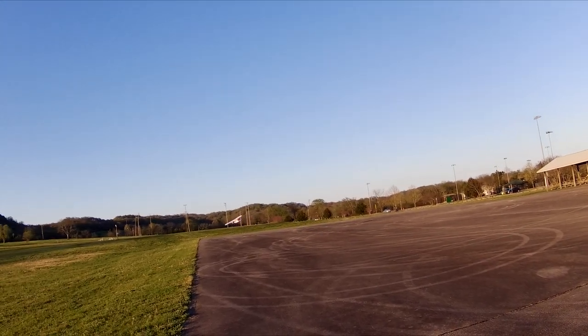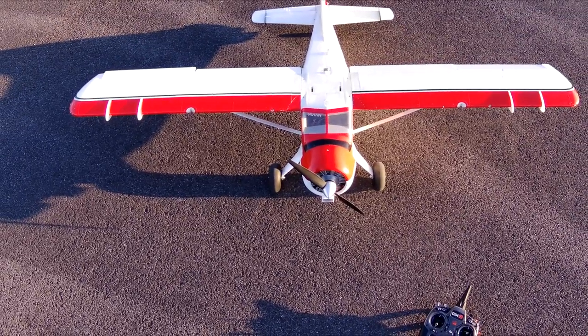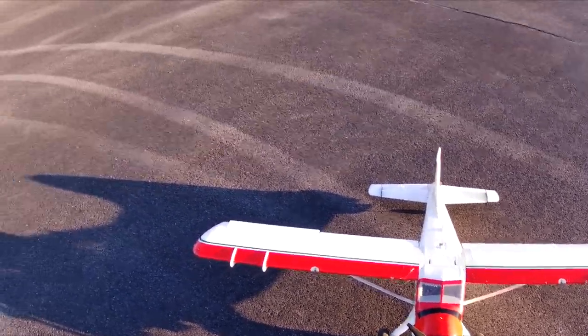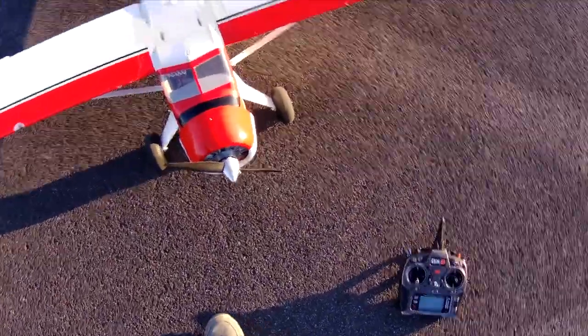Nope. Oh, it skimmed the ground by inches. Hey folks, Griffin RC Planes. Let's take the FMS Beaver up. The wind has died down, so we might as well.